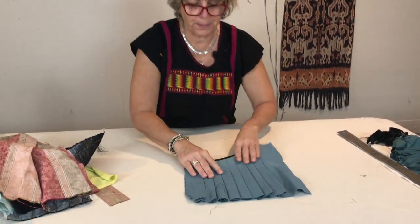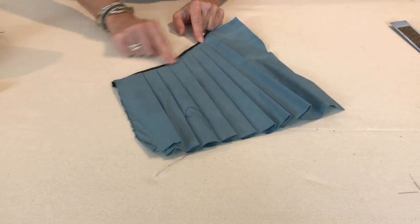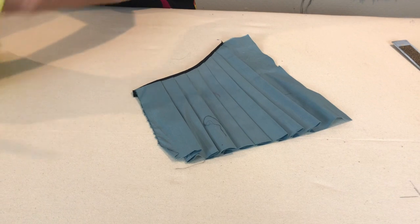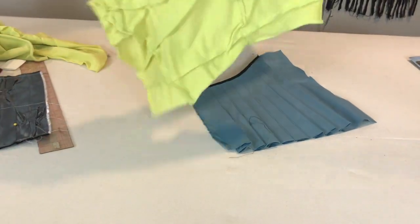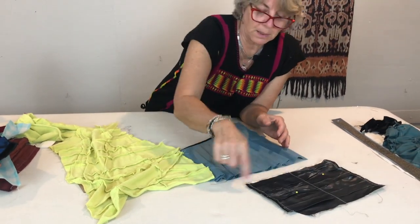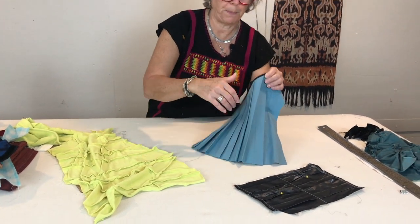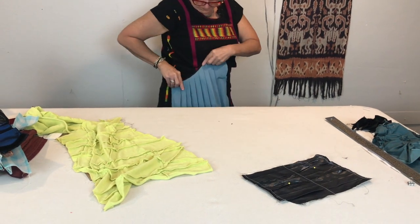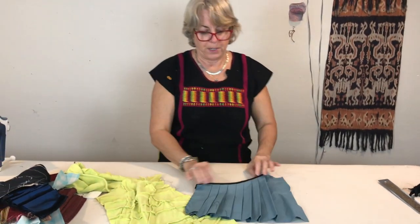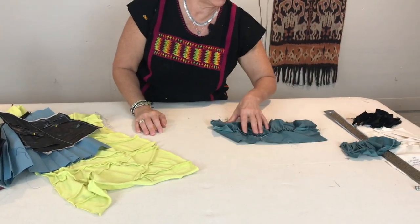Once you have pleats you can start doing more with them. Once you've manipulated the fabric — like this or like this — you can put a different pattern piece on top and cut it out to that shape. I was able to pleat this first and then add a binding on there, which can become a nice edge. The edge of a skirt could go this way or that way — you can decide where they go and what scale they're going to be.